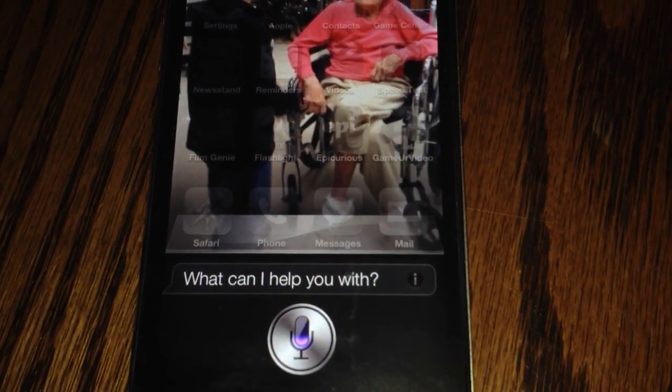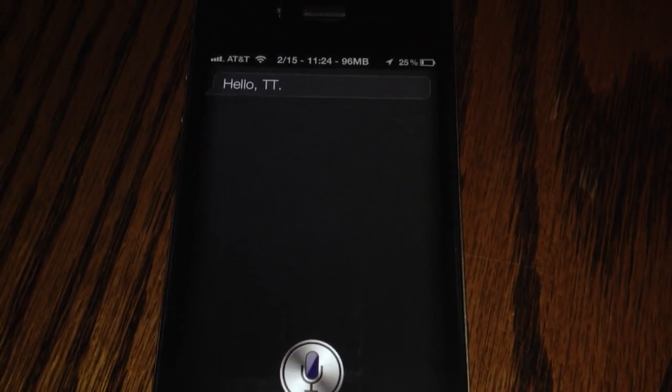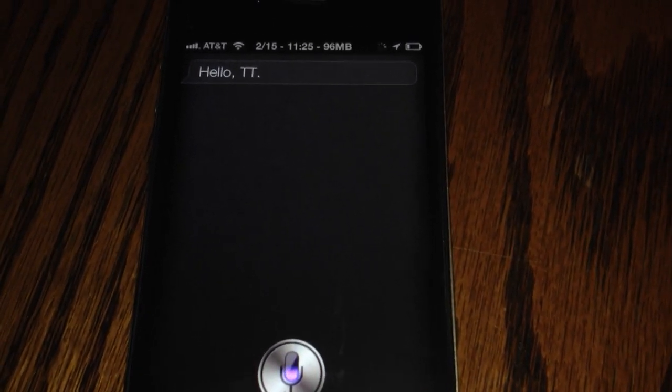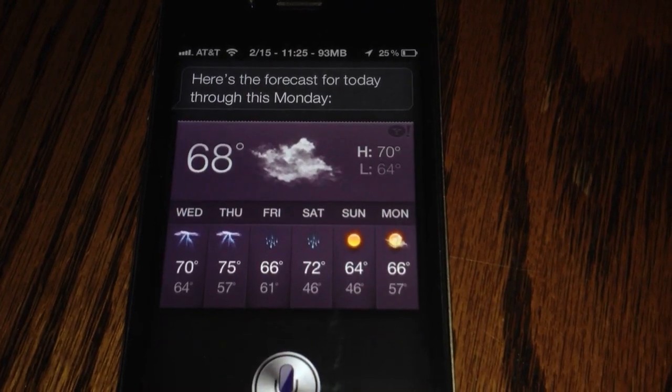Hello Siri. — Hello TT. — What is the weather in Australia? — Here's the forecast for today through this Monday.